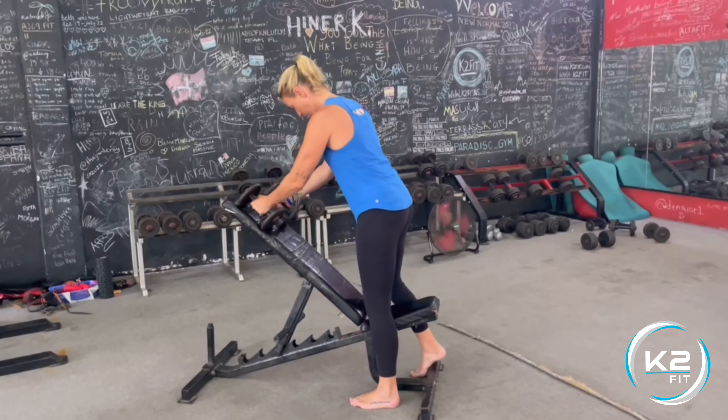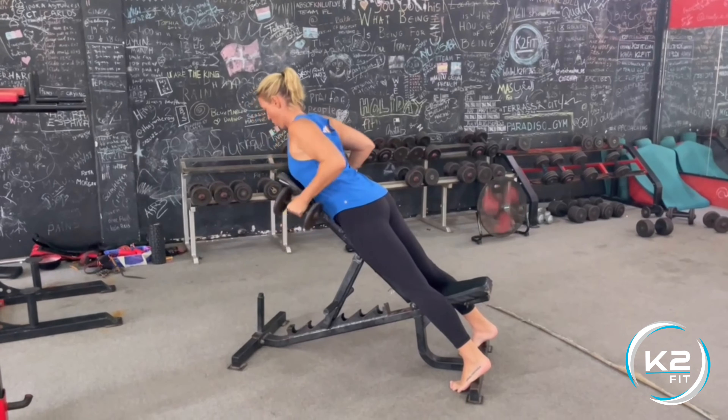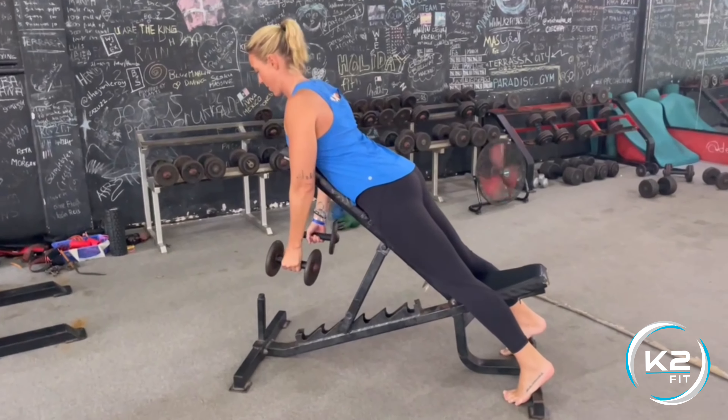For this move, ideally you grab the dumbbells from a bench below you or have someone give them to you. But if you need to, you're going to figure out how to lay into the bench.